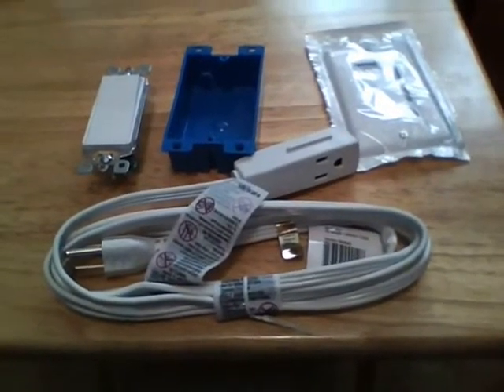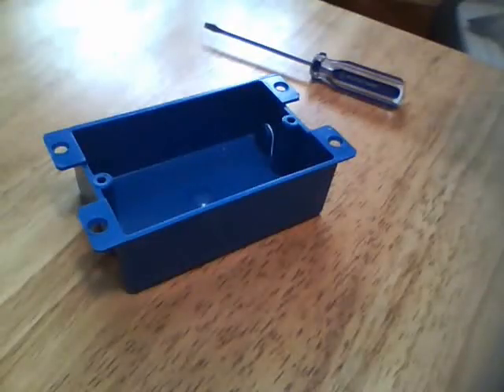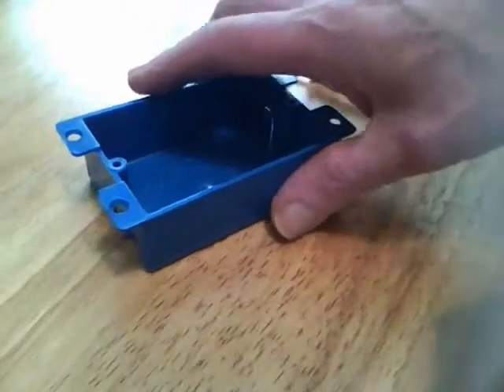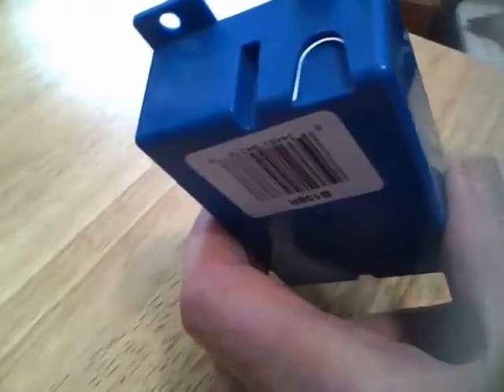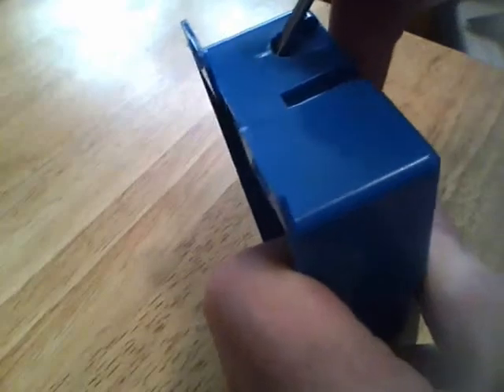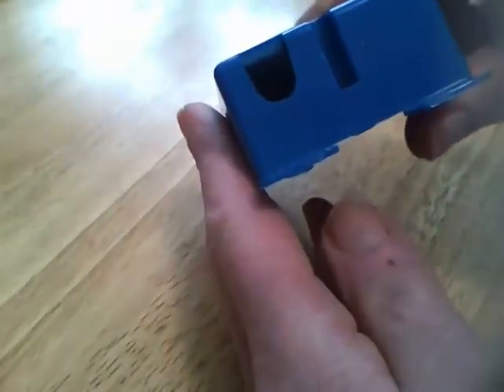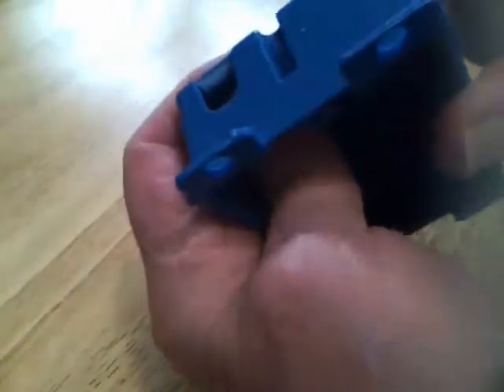The first thing we'll need to do is punch out one of the tabs on the electrical box. Just insert a screwdriver and bend that tab in like so, to make room for the extension cord.